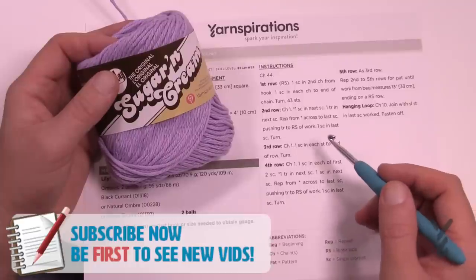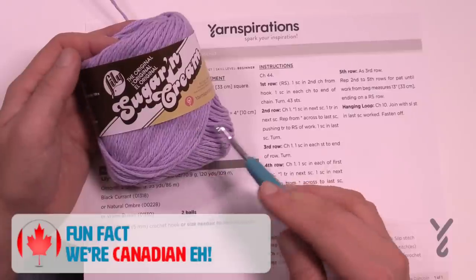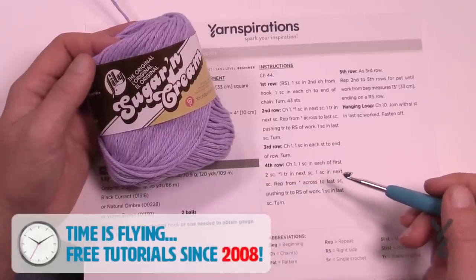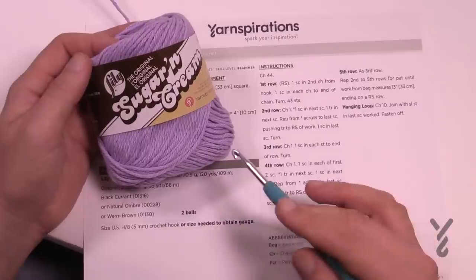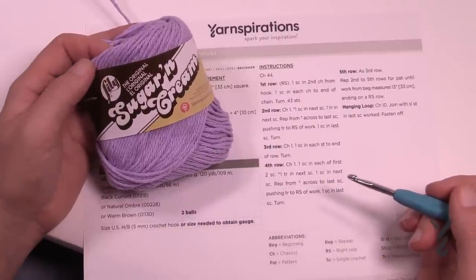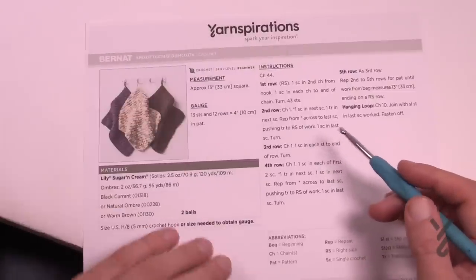Don't ever use an acrylic or an animal fiber based yarn - always use one hundred percent cotton. This Lily Sugar and Cream is grown in the United States and spun in the United States, then brought to Canada for dying. It's completely a North American product and you'll find it at a retailer or on Yarnspirations.com. You'll need a five millimeter size H crochet hook.